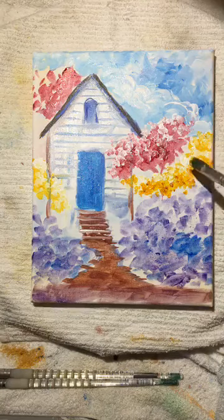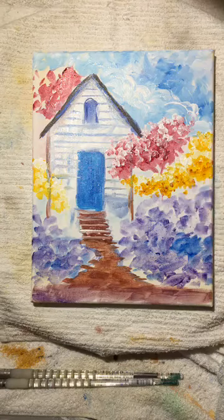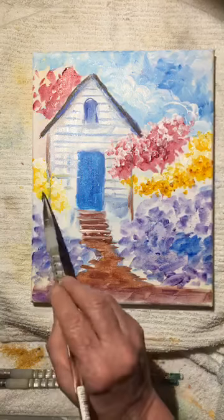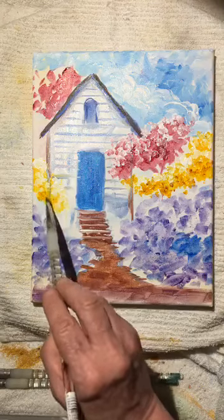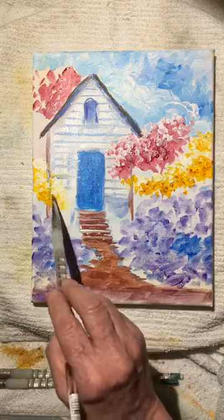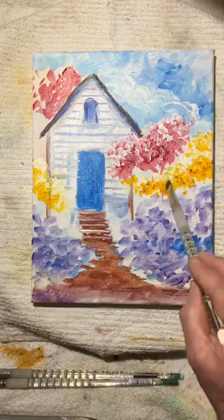Now we have a light side and a dark side. We're going to create a tree somewhere in there — we haven't added any tree trunks yet because we don't want to just yet. So we have the lightest on the top and the darkest on the bottom. Let's show you — taking that same yellow color to break up the ground a little bit, adding just a little bit here and there.